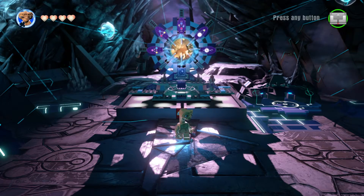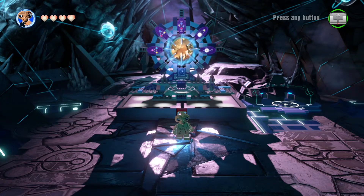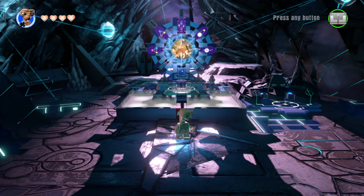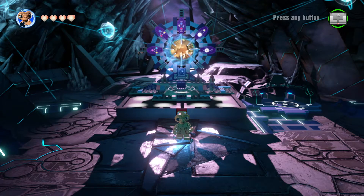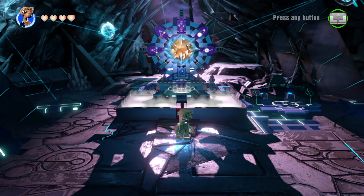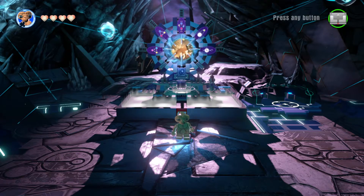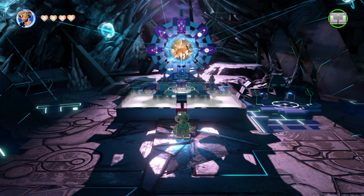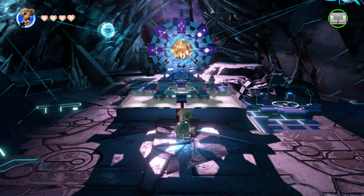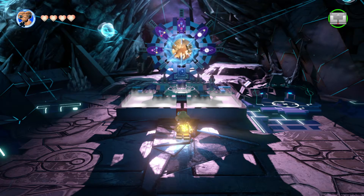Hey guys, TheGamingMexican here, and I recently came into a problem with one of the figures of Lego Dimensions. I don't like making these videos. I've never made a video like this because I don't complain to YouTube. I don't complain on the channel because I don't want to. I want to make this game a success. I'm making videos so that TT Games Company knows that I really like it and that I'd like to play more Lego games.